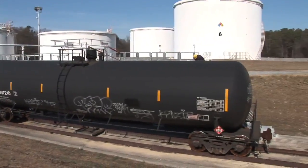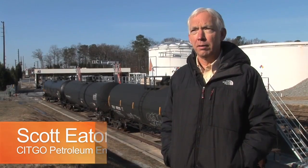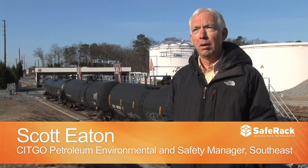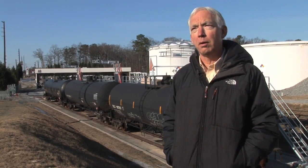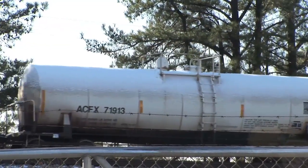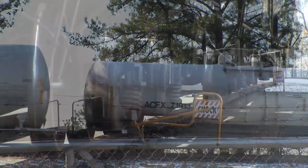This area right here was basically inactive for the past 10 years. The ethanol mandate came in as a federal mandate recently, and we reactivated our rail line and started bringing it in by rail car.